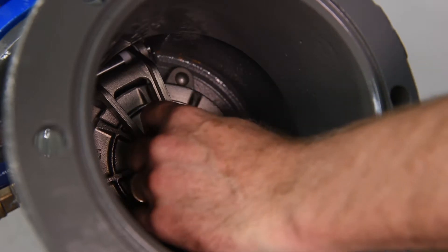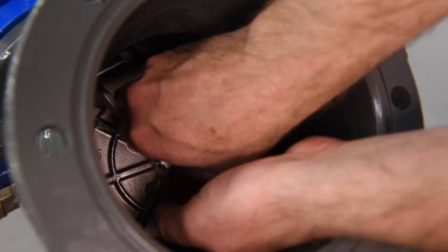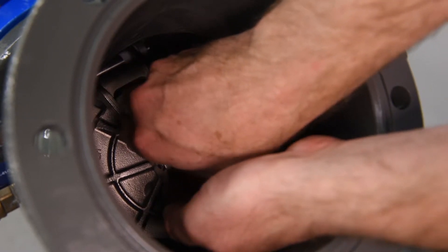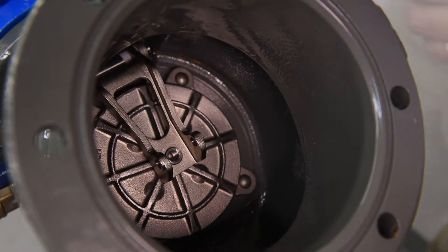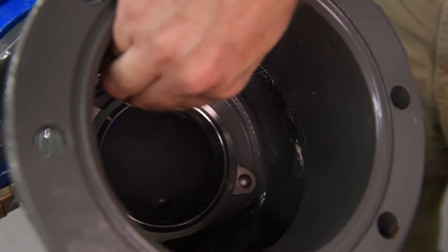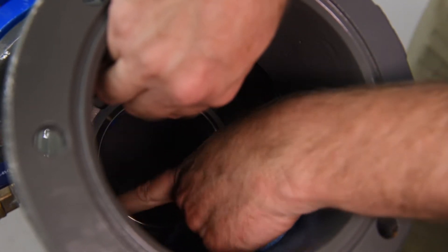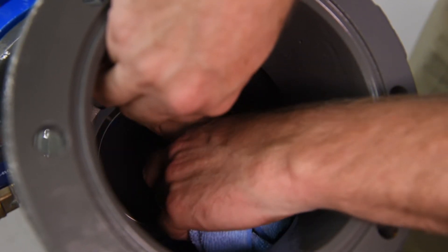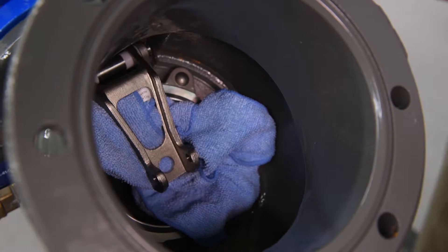Inspect the check disk. The check disk assembly is held in place by a jam nut connecting it to the check disk arm. Unscrew the jam nut and washer, then lift the check disk arm and carefully remove the check disk assembly. With your hand, inspect the seat sealing surface for debris or damage. Note, with the check disk assembly removed, the check seat sealing surface is now exposed — care should be taken not to drop the check disk arm onto the seat sealing surface. We recommend wrapping the check disk arm in a rag to minimize potential contact of these two components.